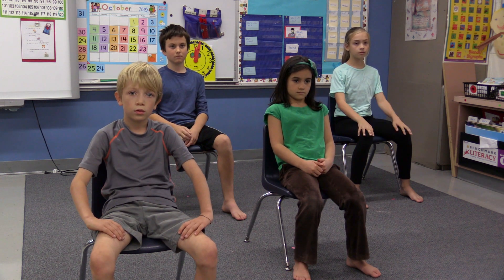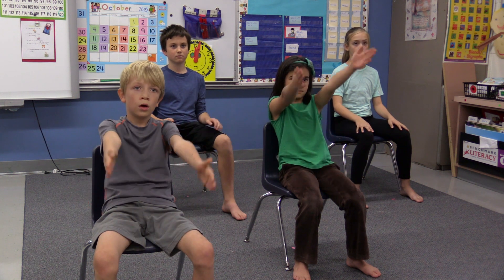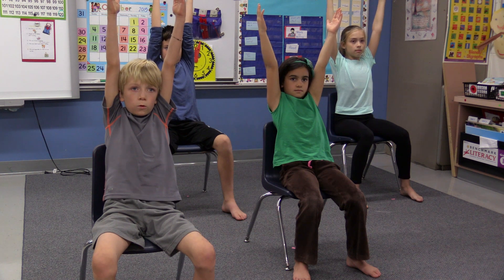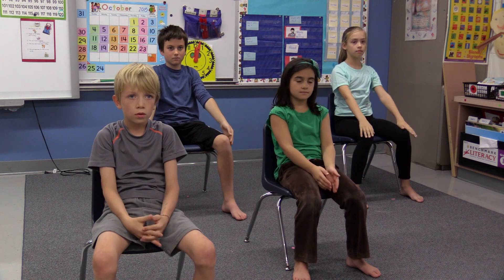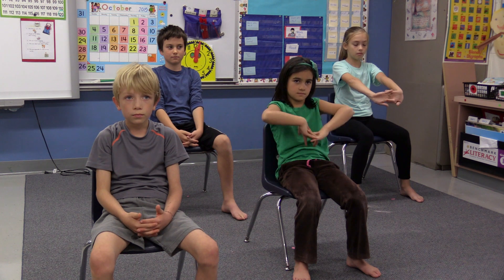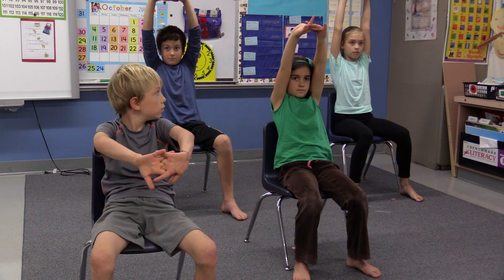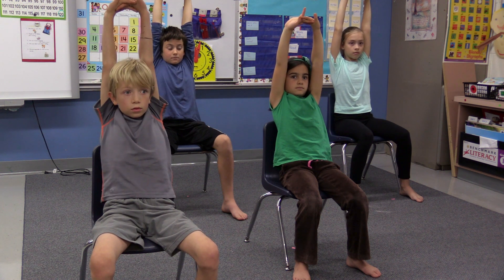Release the breath out. Now inhale, bringing your arms all the way up — reach up and inhale, bringing the breath to your chest, then exhale and release. This time, lace your fingers together, press your palms out and inhale through your nose, bring the breath to your chest and extend your arms up. Exhale and bring your arms back down.